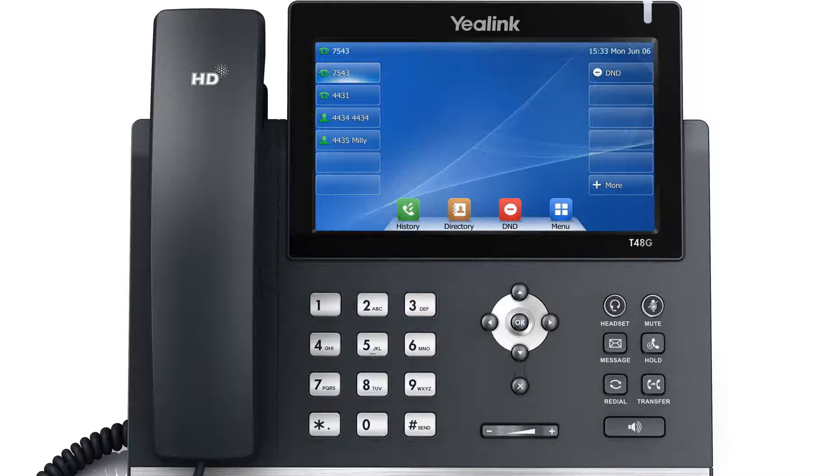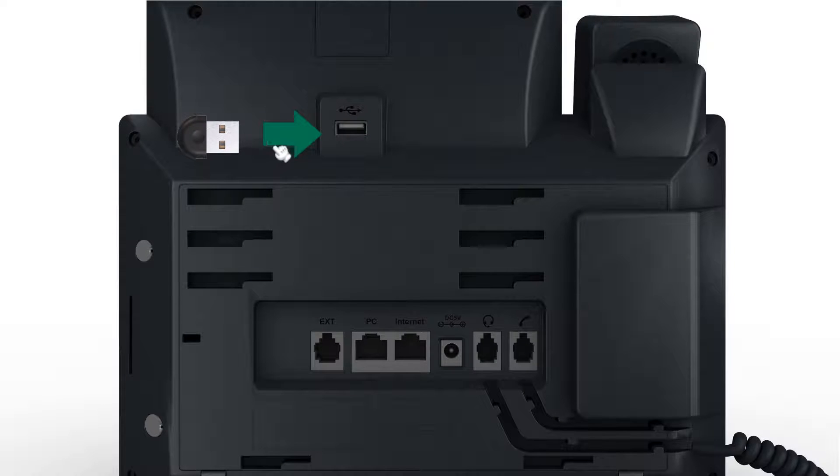To use Wi-Fi, upgrade the firmware version of the SIP-T48G to the latest version on Yealink's official website, then connect the WF40 USB Wi-Fi dongle to the USB port at the back of the phone.